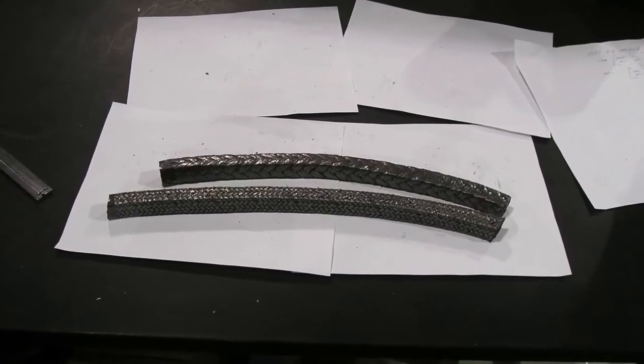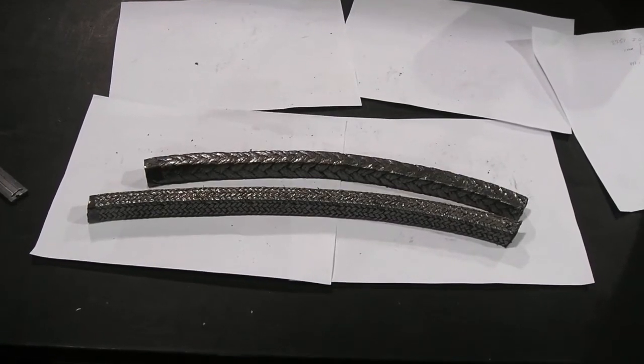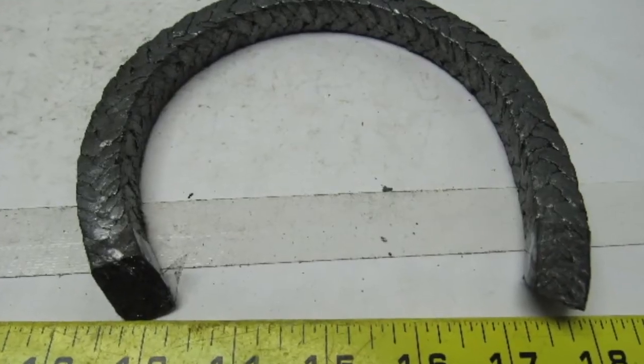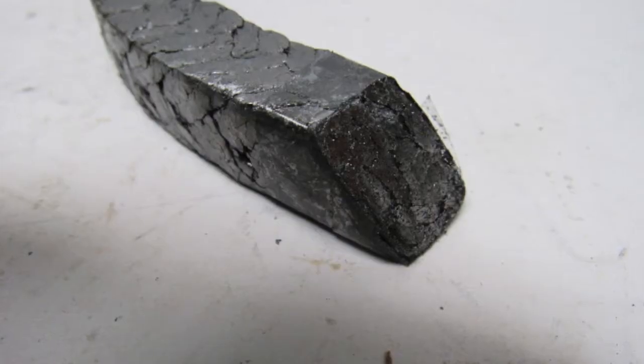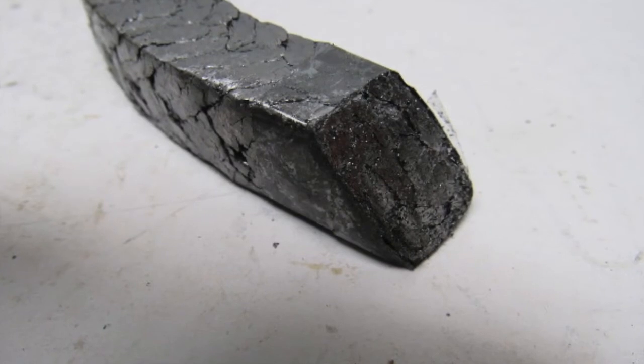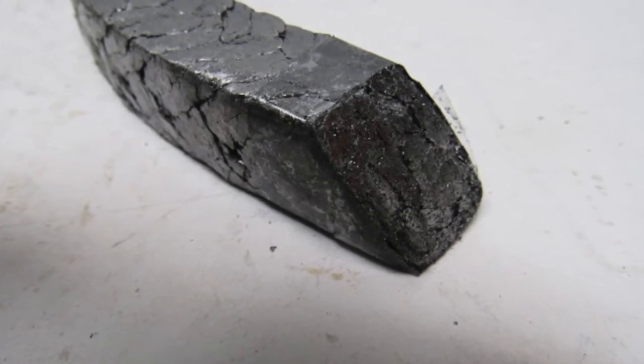Cutting packing will always result in some waste. This could be rings that are too long or too short, but also rings whose ends have unraveled or blossomed to the point at which they could result in a leak path.